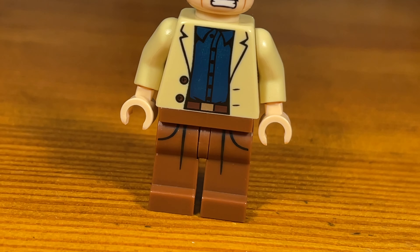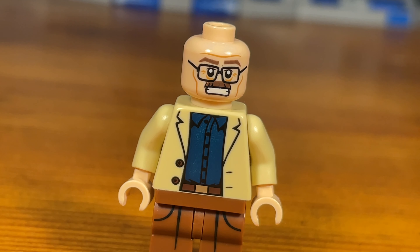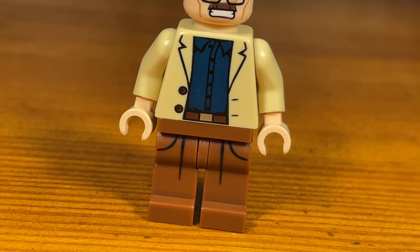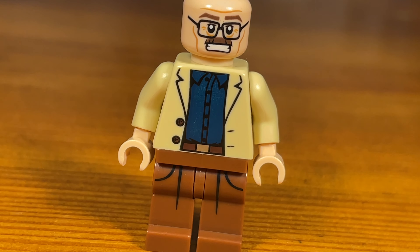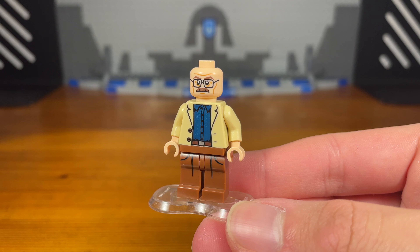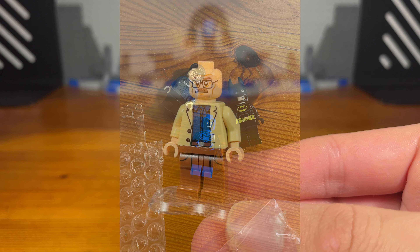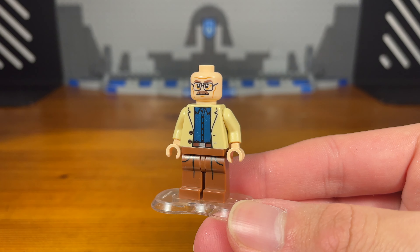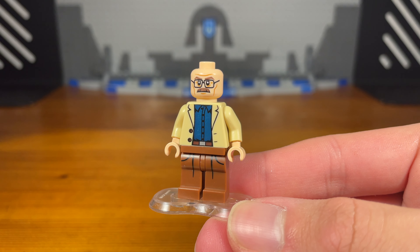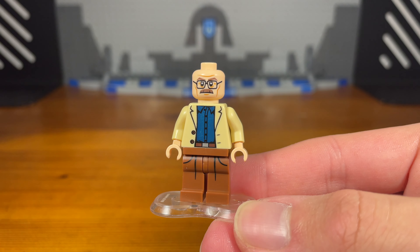I've wanted to make a Breaking Bad customs video for over a year at this point, but the one piece I was missing that I really needed was the Commissioner Gordon head so that I can make a proper accurate Walter White custom. Recently I did get my hands on a Commissioner Gordon headpiece because I got it pretty cheap in a Mercari listing with a Blue Beetle minifigure, but that's besides the point. Here we have an accurate Walter White custom — pretty simple, but it gets the job done.